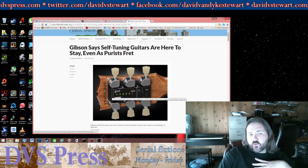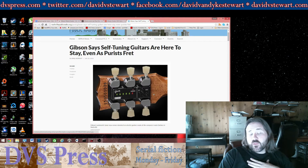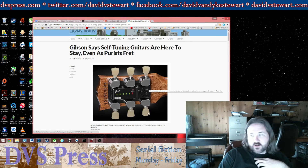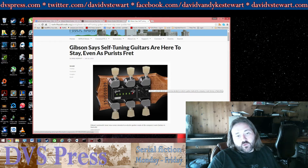The real controversy is not that this thing exists or that it doesn't work, but that it is going to come on all standard Gibson guitars. They're also raising the price of the guitar, so essentially you're going to be paying more and getting a device that you may not want or need. You don't have an option to just get standard tuners on the guitar.